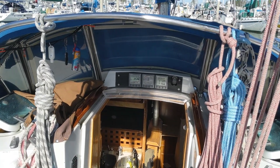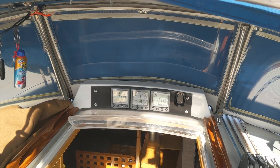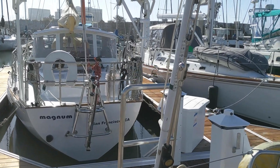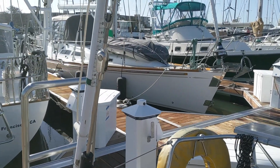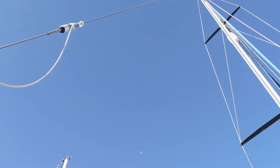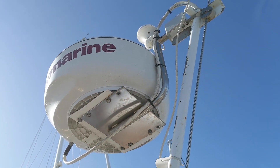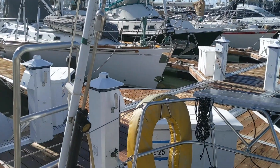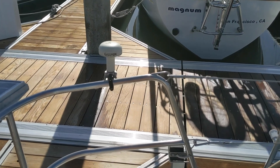Here we see the sailing instruments: the log for speed, the wind, and the depth. I can tension the stay as you can see — I've got a hydraulic stay tensioner for the backstay. The SSB antenna is on the backstay here, with an isolator visible here. This is the radar unit, the primary GPS sensor, and here is the secondary GPS sensor by the solar panel.